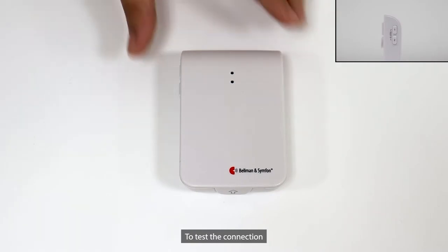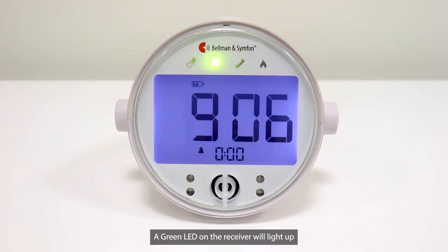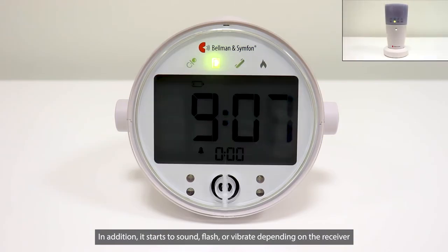To test the connection, press both buttons on the transmitter simultaneously and the LED lights up in green to show that the transmitter is activated and sending out a radio signal. A green LED on the receiver will light up. In addition, it starts to sound, flash, or vibrate depending on the receiver.